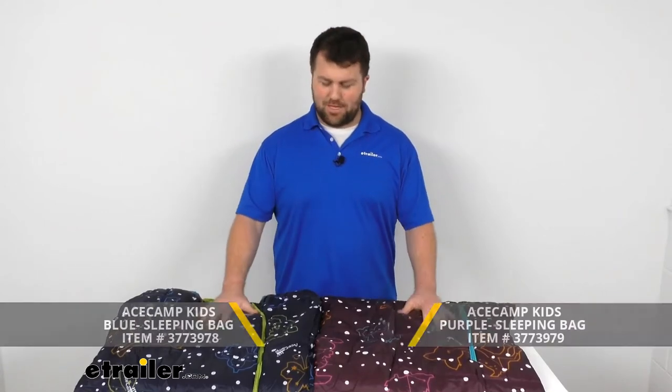Hi there, I'm Michael with eTrailer.com. Today we're going to take a quick look at the Ace Camp Kids Sleeping Bags.